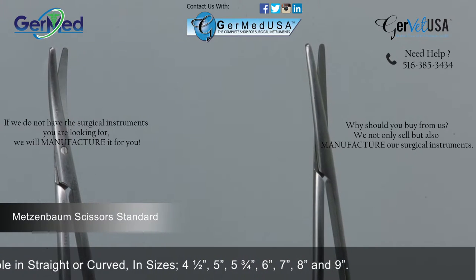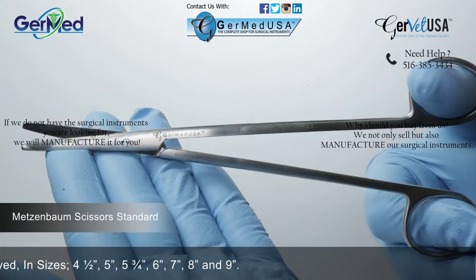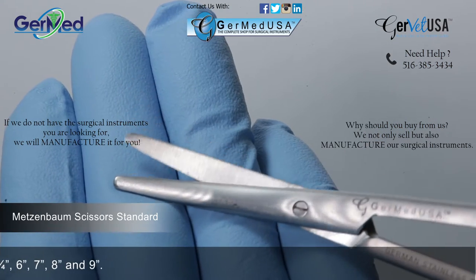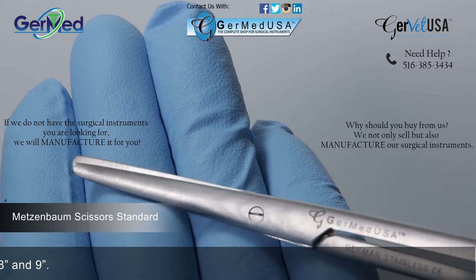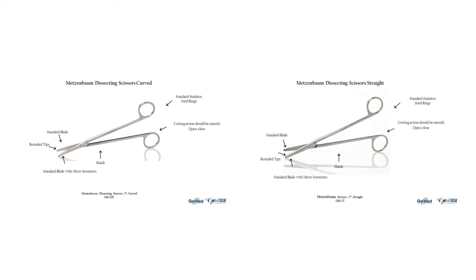These scissors come straight or curved. Standard stainless steel are the most commonly used. They include a standard blade and may be distinguished by their stainless steel rings.